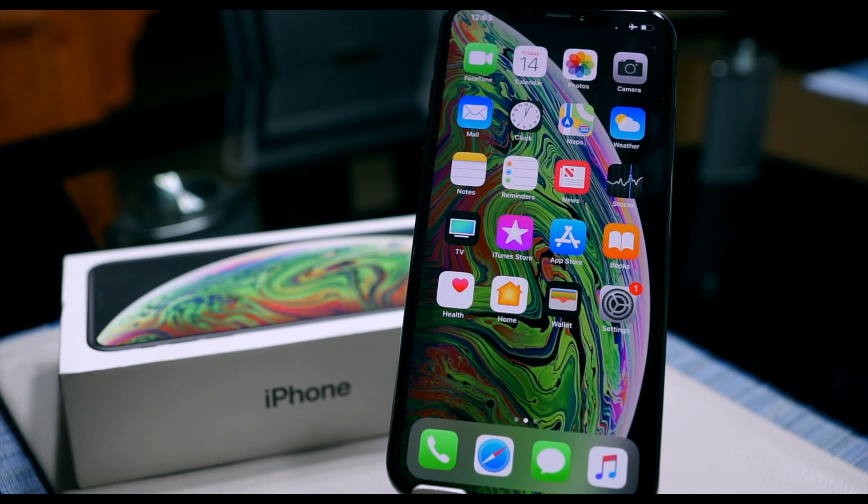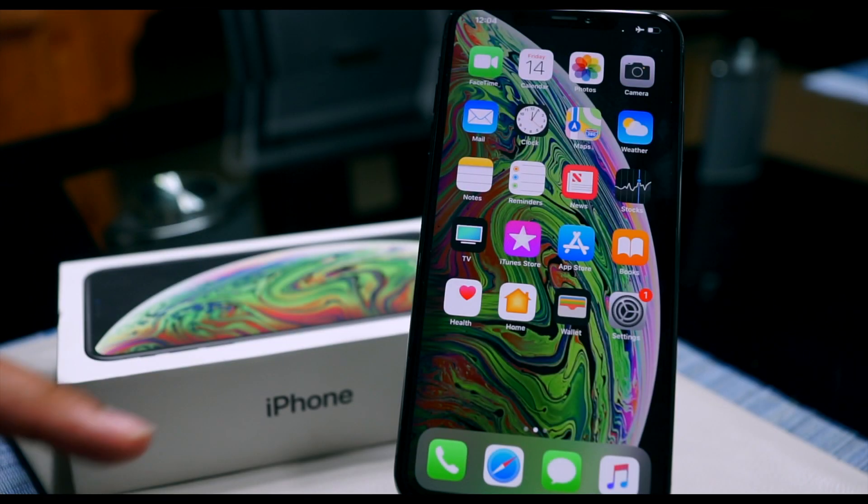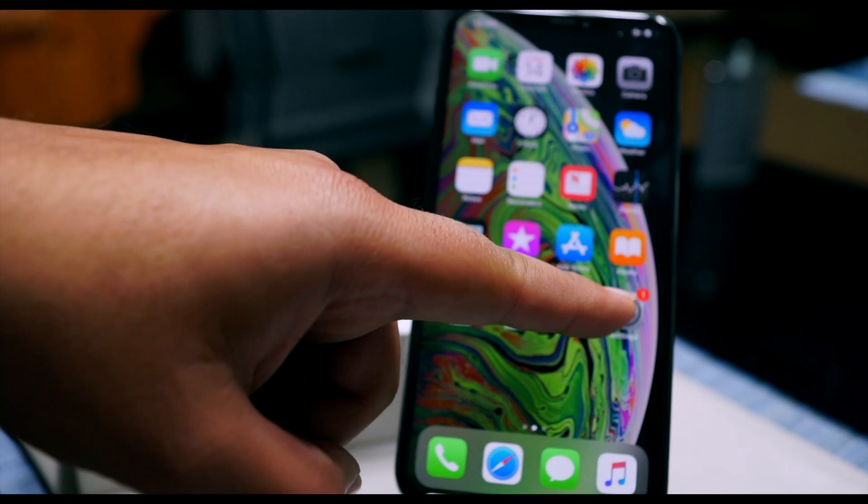Today I'm going to be sharing with you guys how to factory reset your iPhone XS or your XS Max. This means it will completely wipe your data clean — there will be nothing left on the phone. It will be just like how it came out of the box. So without wasting any time, let's get started.